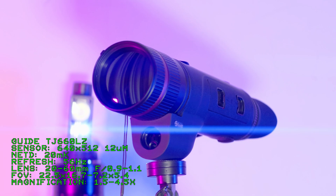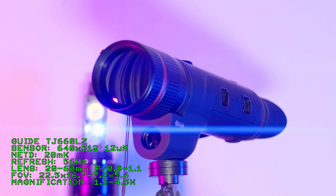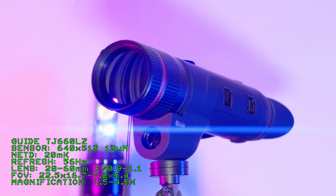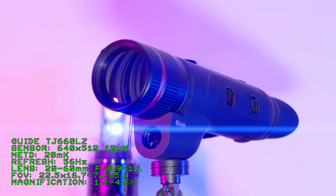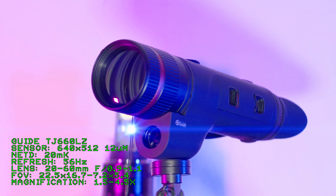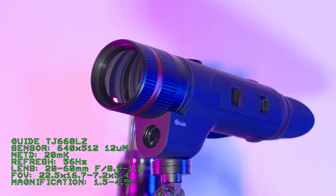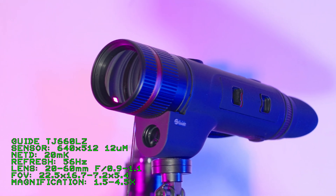This is the Guide TJ-660-LZ. It, along with the Infrared Zoom, are among the first thermal devices with variable optical zoom to hit the market. The TJ-660 with a 3x zoom ratio currently has the widest zoom range of all the units. Alright, let's unbox this unit and see what comes in the box.